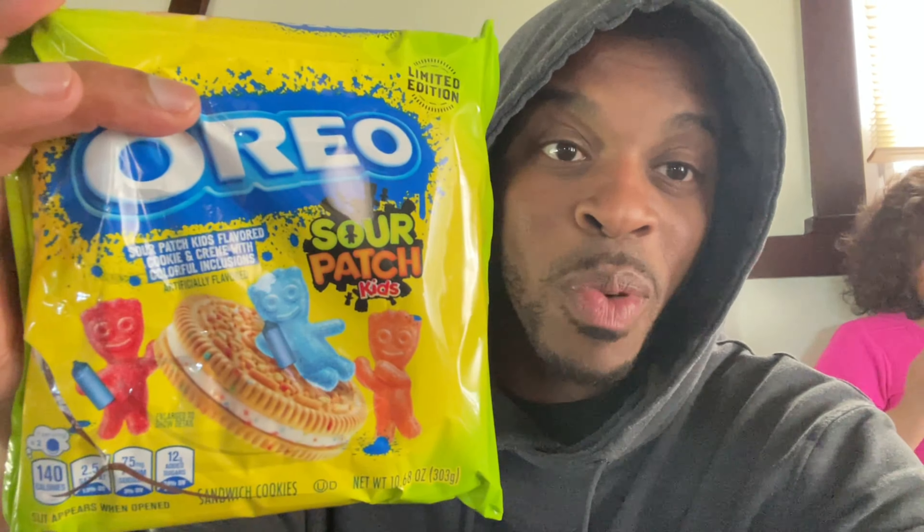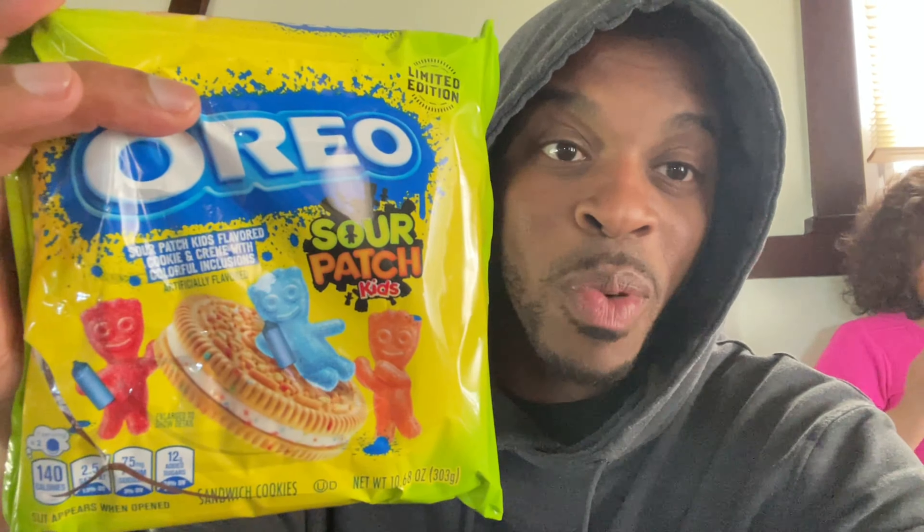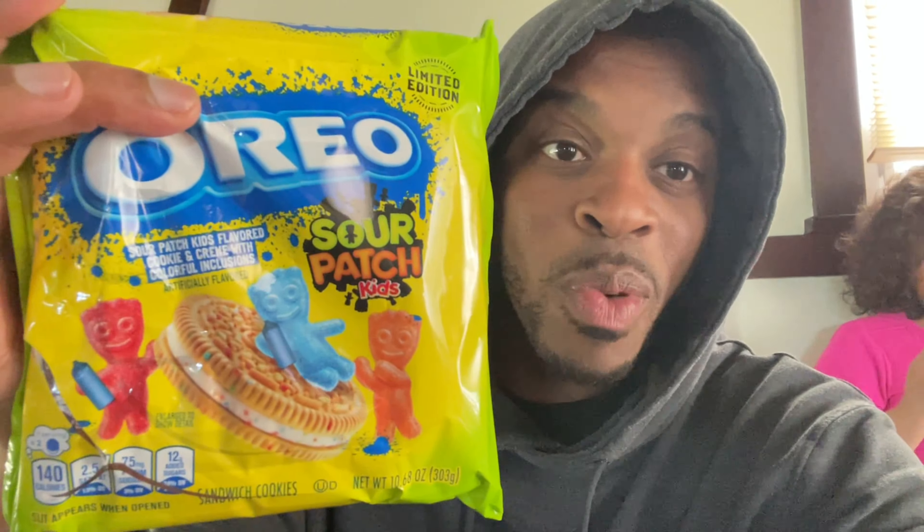The taste of the Oreo Sour Patch Kids — this thing is sweet. I just had one and I had a jolt of sugar just going through my throat. That's insane. But your boy, thank you kiddos for trying this out. I'm curious to find out how many people are actually interested in getting these. You would be hyper on one cookie — do not give your kids more than one. Good night to your rest. Your boy, I am out.